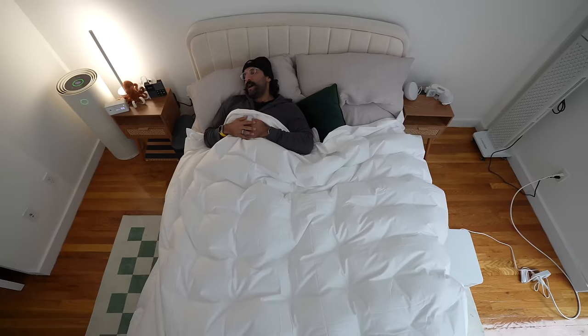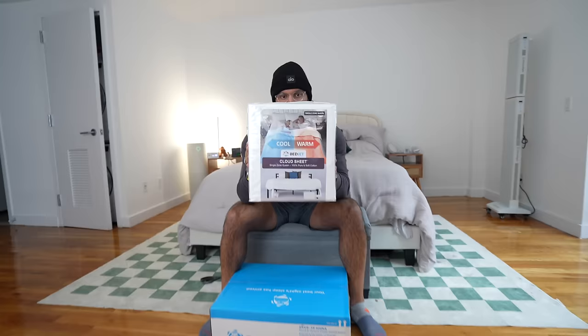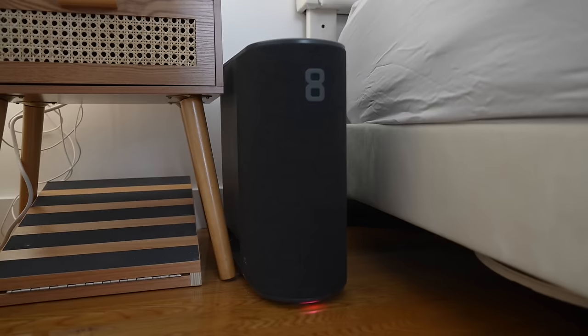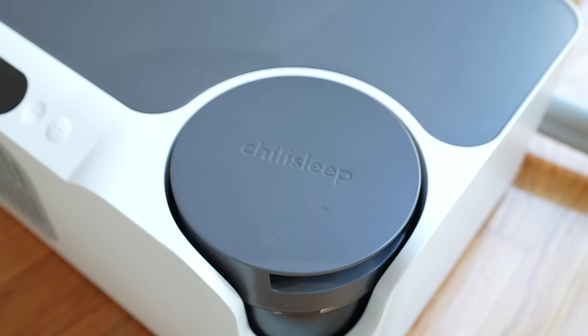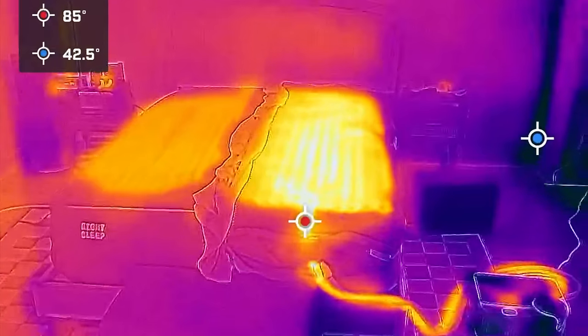Today I have three of the most advanced bed cooling and heating devices out there: the BedJet, the Eight Sleep Pod, and the Sleep Me Dock Pro. I'm going to show what I really like about them, the things I absolutely do not, and which one is actually worth your money.